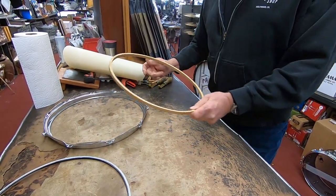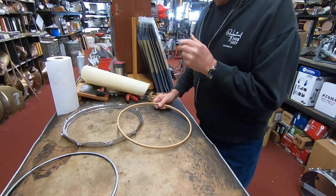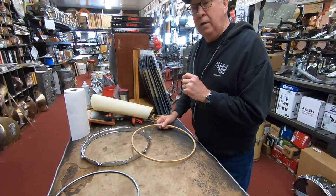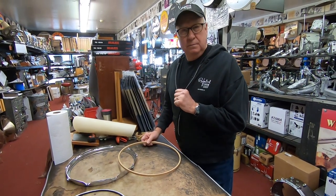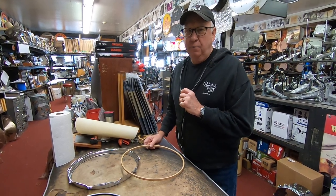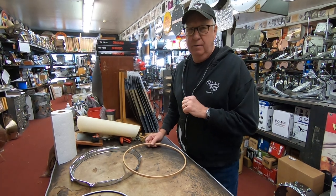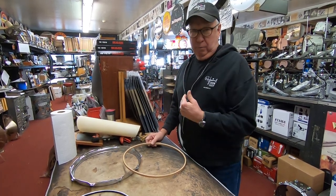On this particular customer, I always ask them: is it for a newer style drum, say from the '70s on, or is it an old snare drum? Because they're a little oversized back in those days. The '40s and '50s Radio Kings are always a little bit of a pain when you try to get a flesh hoop on there correctly.